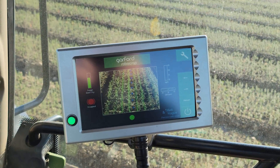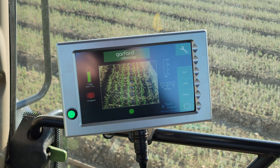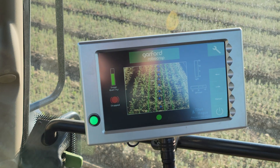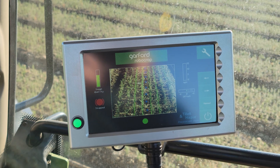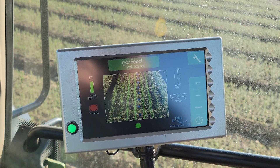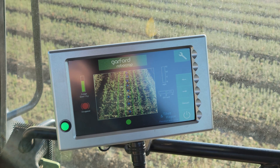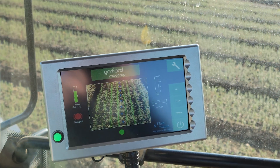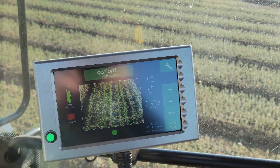This is our view from inside the cab. We have a computer hooked into that camera so we can see what it's tracking. On this screen you can see four green lines, and we have to line those up with the four middle rows of the trees. It's an eight-row bed, and the unit will track those rows and automatically adjust the sprayer left and right with hydraulics to stay between the rows and not spray the trees.